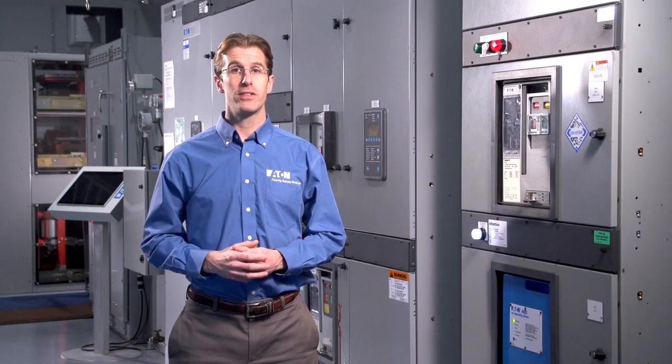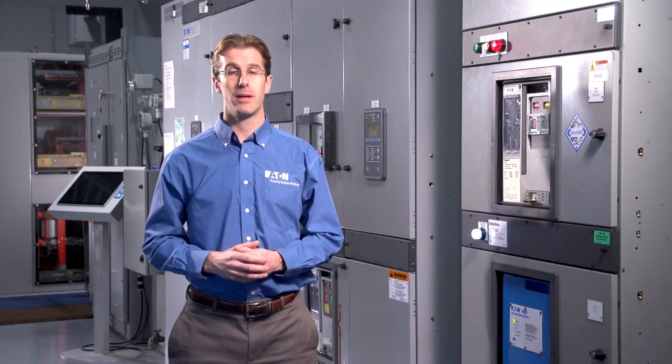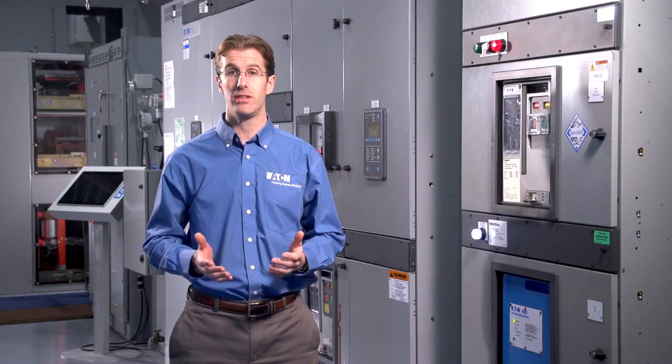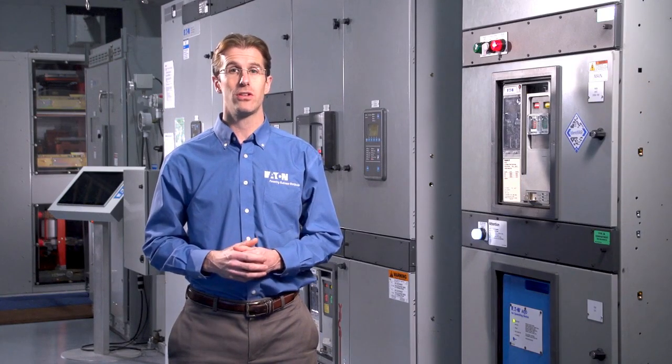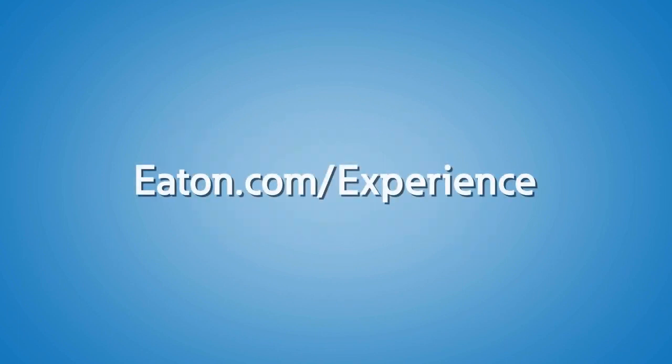In your search for arc flash safety solutions, there are many options, but for new switchgear applications where a catastrophic arc flash event could cause significant losses, downtime, and safety concerns, consider Eaton's arc quenching switchgear. If you want to learn more about arc quenching switchgear and Eaton's innovative approach to arc flash safety, contact us or your local Eaton representative to schedule a visit to the Power Systems Experience Center today.